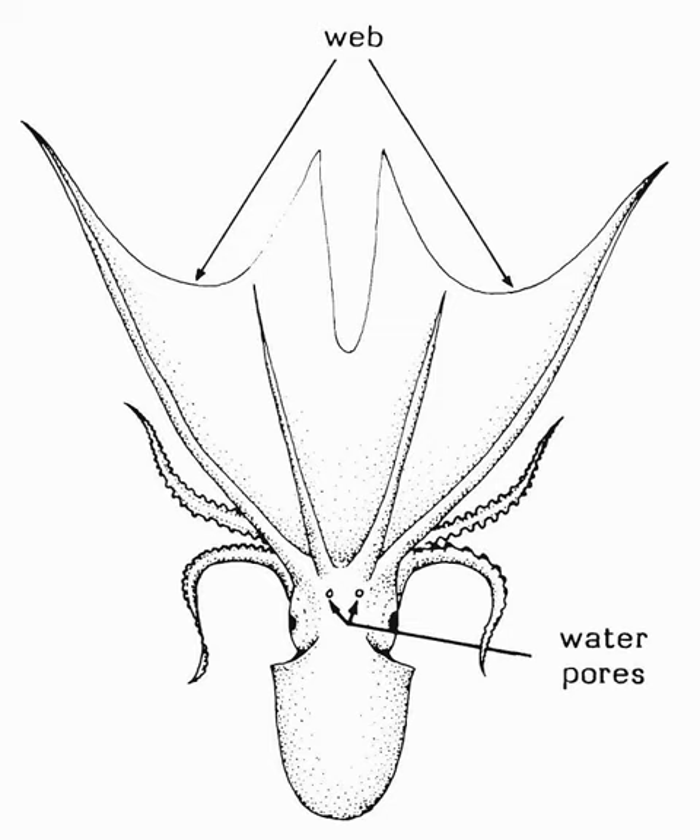Blanket Octopus, from Wikipedia, the free online encyclopedia at www.wikipedia.org. Tremoctopus is a genus of pelagic cephalopods containing four species that occupy surface-to-mid waters in subtropical and tropical oceans. They are commonly known as blanket octopuses, in reference to the long, transparent webs that connect the dorsal and dorsolateral arms of the adult females. The other arms are much shorter and lack webbing.